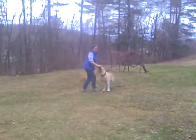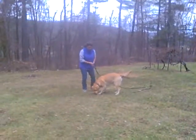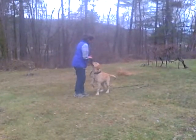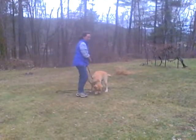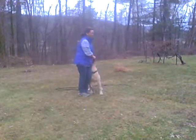As soon as I'm saying here, he's turning and I'm marking him with yes. I'm going to do it one more time. So I have my leash nice and loose, my treats behind my back. I call, he turns, I mark him, and then I feed him when he gets to me.